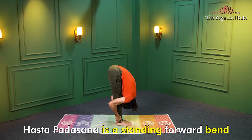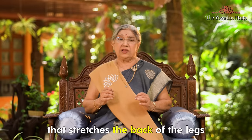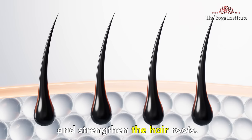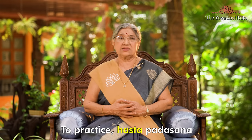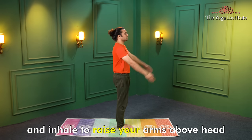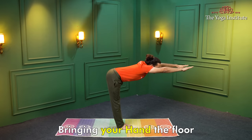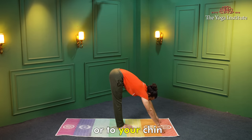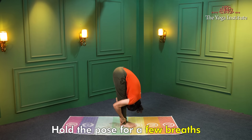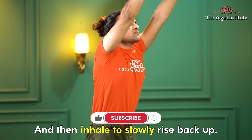Hastapadasana is a standing forward bend asana that stretches the back of the leg, increasing blood flow to the scalp and strengthening the hair roots. To practice Hastapadasana, stand with your feet hip-width apart and inhale to raise your arms above your head. Exhale and fold forward, bringing your hands to the floor or to your shin. Hold the pose for a few breaths and then inhale to slowly rise back up.